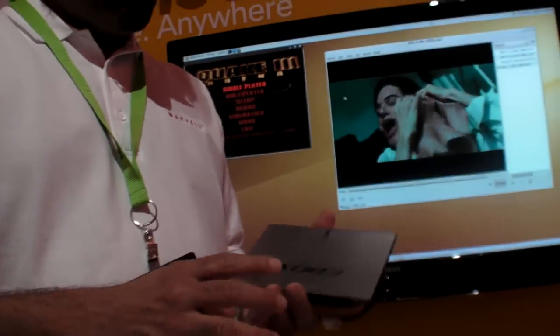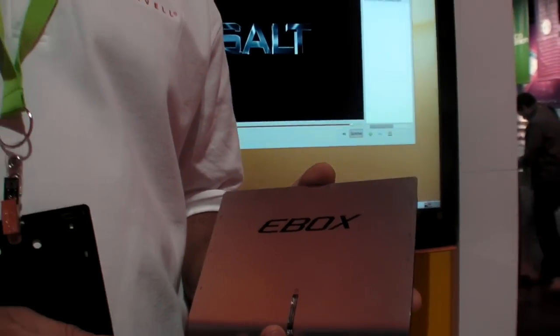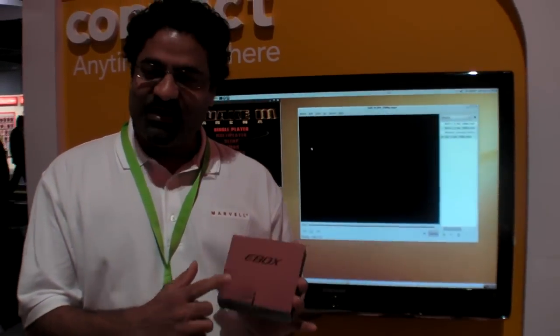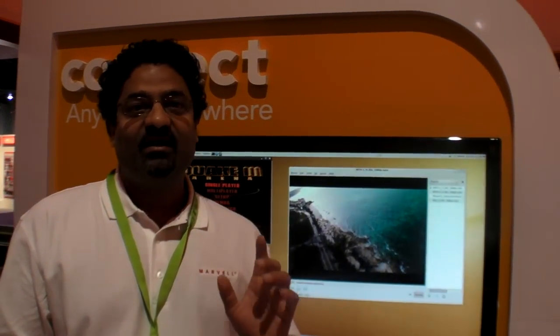When is it available? We're a semiconductor company — we sell the chips. The 510 has been sampling for about six months and will be in production this quarter. You'll see devices like this, or tablet-based touchscreen devices, in mid-2010. The 610 was just announced this week, with first samples going to customers, and will be in production around Q3 of this year.